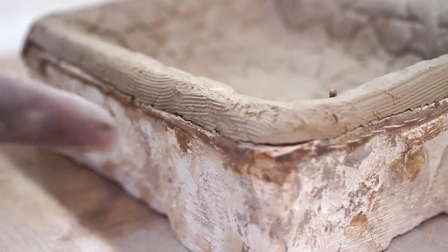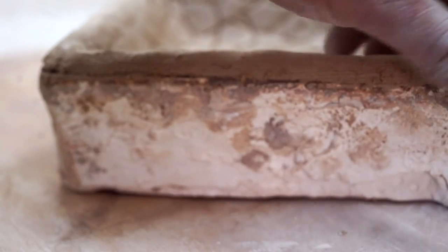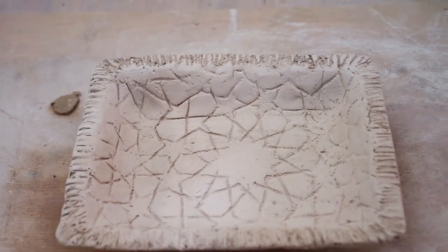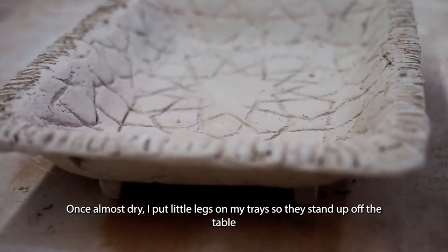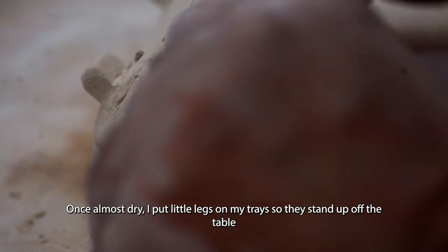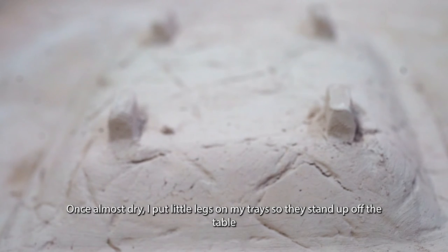This is just a look at what the tray looks like when finished. You can see the edges — this is a bit of a different edge made with a fork, which would be done before it dries — but this gives you an idea of what the pattern looks like when done. After the tray dries, I rehydrate it a little bit and put little feet on the bottom so it stands up off the surface of the table. You can see the four legs on the bottom of the tray. I usually put four legs on a small tray — the same with big ones. The four legs are little rectangular pieces made out of clay that are scored and slipped and attached to the base, raising it up about two centimeters.